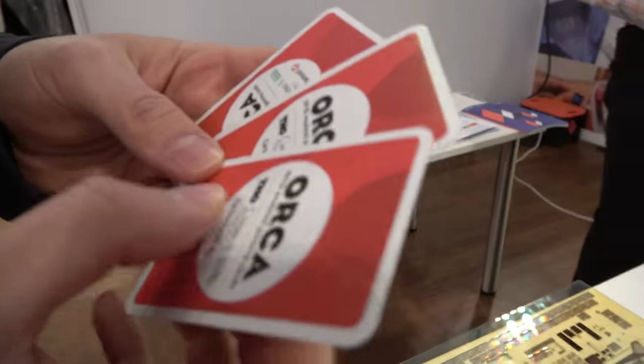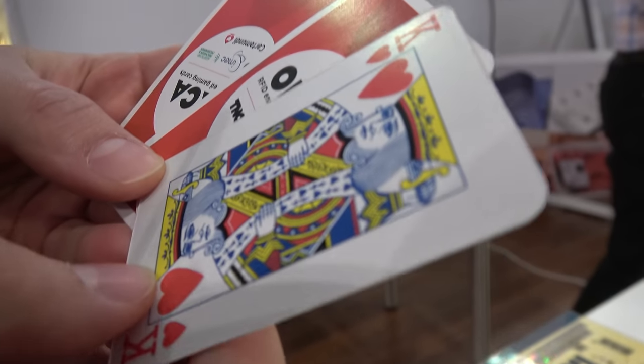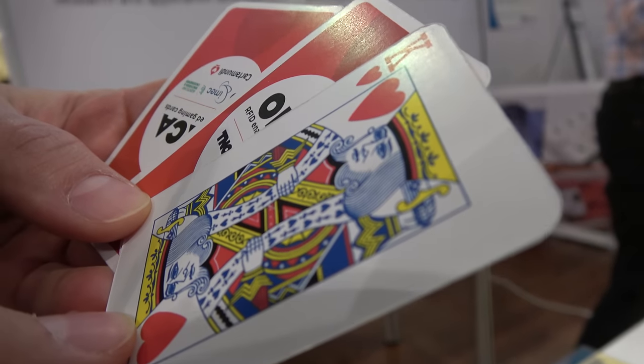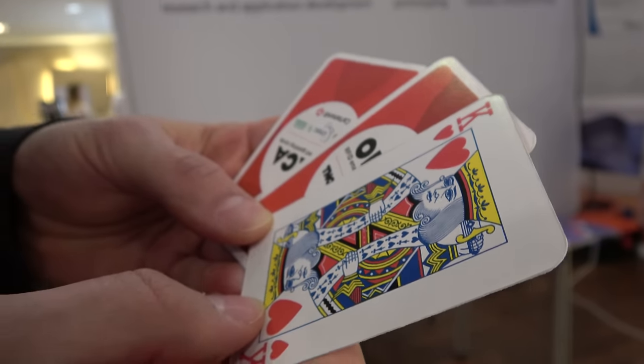I'm helping technical people bring this to real applications and work with application companies — because there's a lot of awesome stuff, but we want to see it in real things. The playing cards are the first product. We are working on sensors, NFC tags that can work with NFC-enabled smartphones, and smart packaging projects.